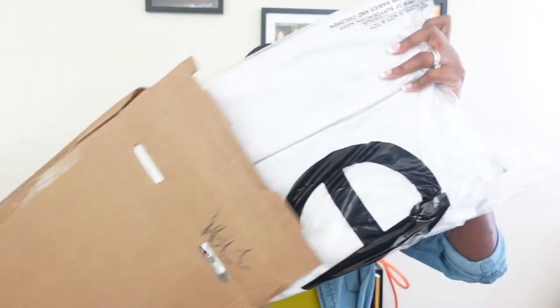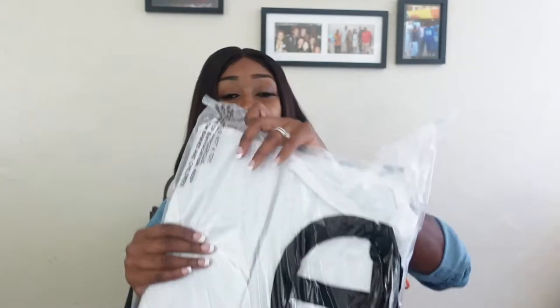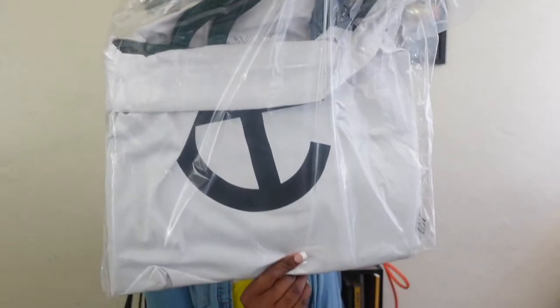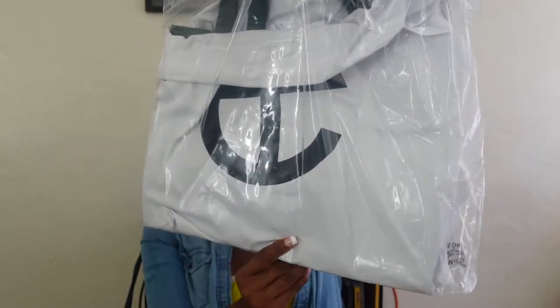Let's go ahead and unbox it. I ordered the green in size medium — it's not a bright green, it's like an olive green. It comes in a bag like this. It is the Telphar Dew Dark Olive, the medium Telphar bag.